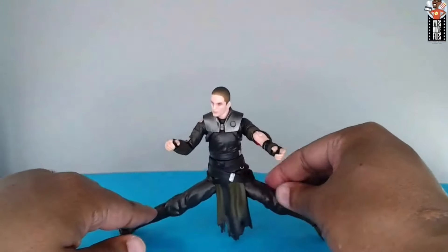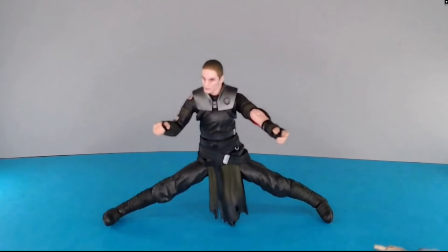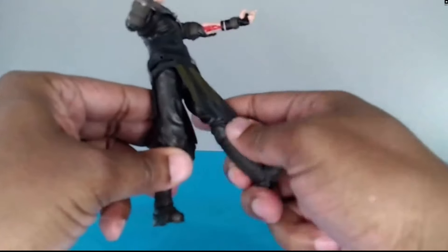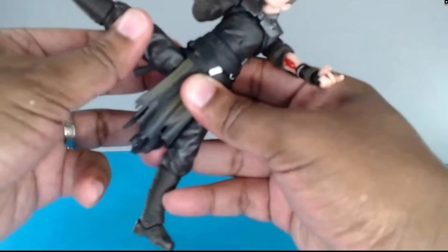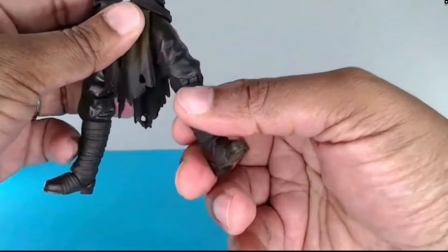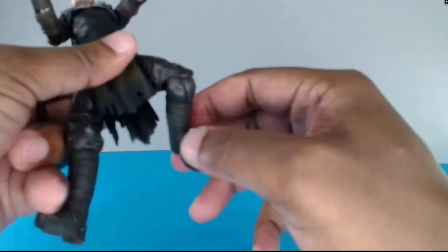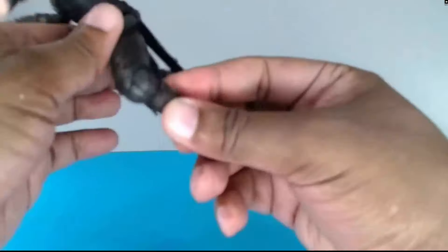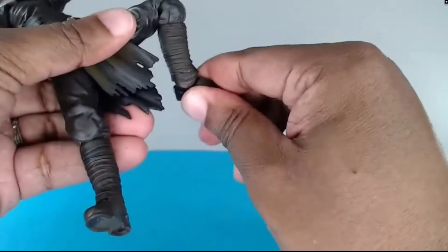Pretty decent - you can hit a nice wide split. This skirt piece will stop a little bit of his movement, but not too bad, so you can still do most things you'd want to do with him. It doesn't get in the way of leg movement - he can do a pretty nice high kick. Side kicks are also available. No double joint, but the way the sculpt is done you can hide it better than some Black Series figures. They've hidden that cut a lot better so there isn't that huge gap we've seen with some clone troopers - it folds in pretty well, making for a nice ball joint.